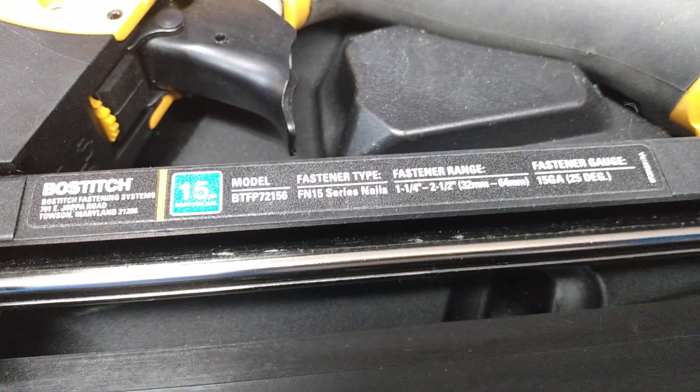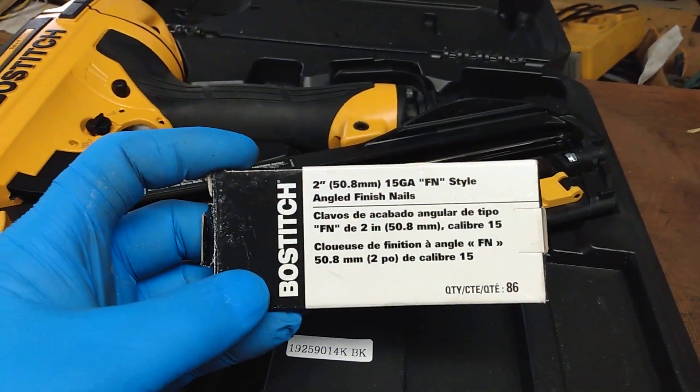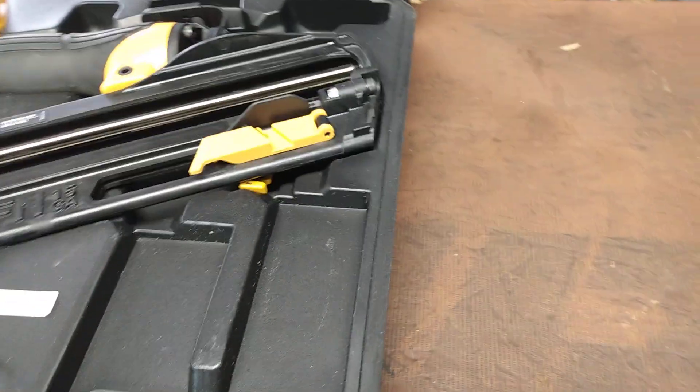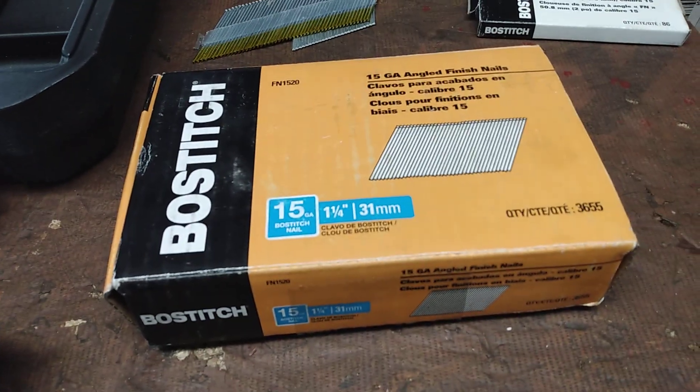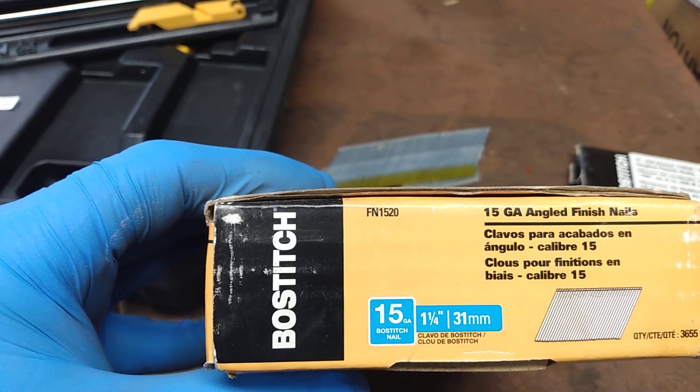So fastener type: FN 15 series nails. We've got some Boss Stitch nails here — 15 gauge, FN style. I don't know exactly what FN means, it's just the designation that Boss Stitch uses. We've got some different nails here: inch and a quarter, 31 millimeter. The part number is FN 1520, so you could use those nails in the gun because they're FN series nails.